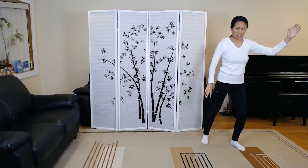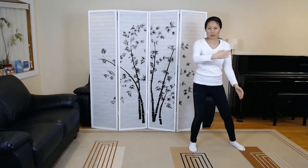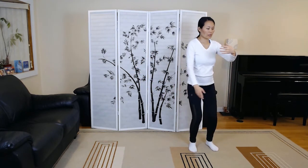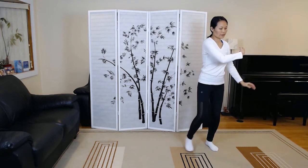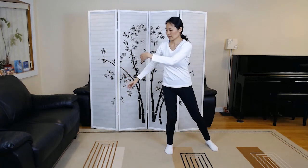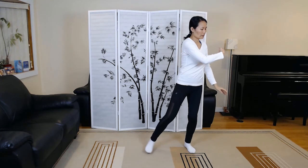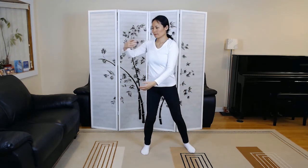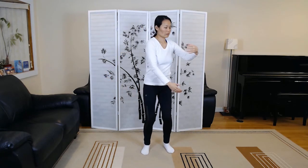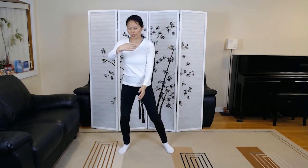From here we transition into cloud hands. To your left side — exhale. Inhale, inhale to the right. Exhale to the left. Inhale to the right, exhale. We practice three and a half times.